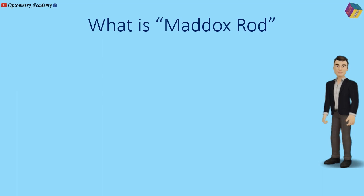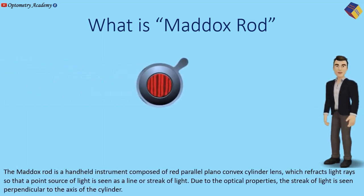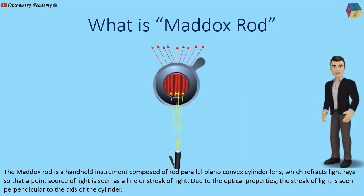The Maddox Rod is a handheld instrument composed of a red parallel plano-convex cylinder lens which refracts light rays so that a point source of light is seen as a line or streak of light. Due to its optical properties, the streak of light is seen perpendicular to the axis of the cylinder.